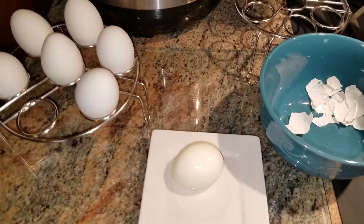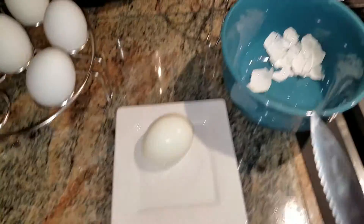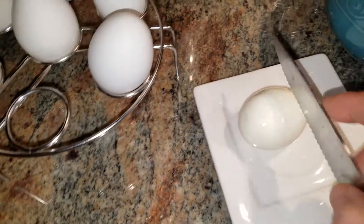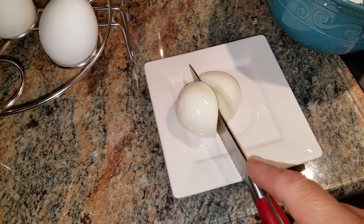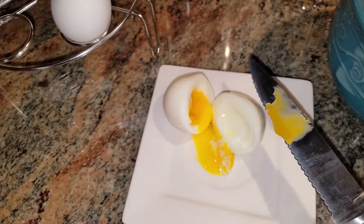Here are my steamed eggs. This one peeled very well — no chunks came out of the egg. I'm gonna see if I can carve this with one hand while holding the phone. And I wanted a soft egg and that's what I got.